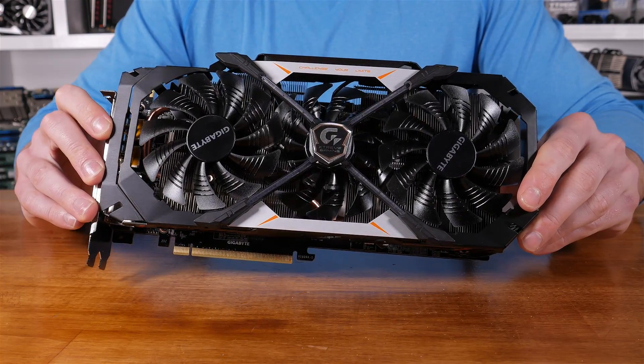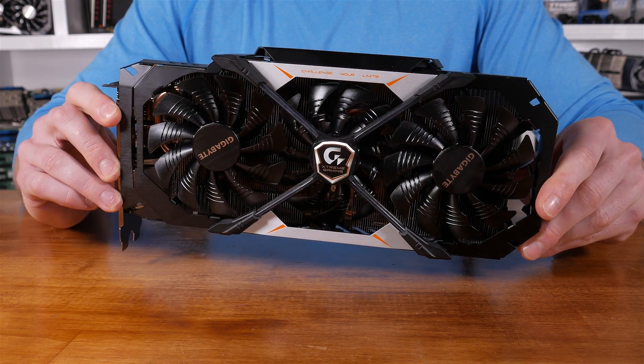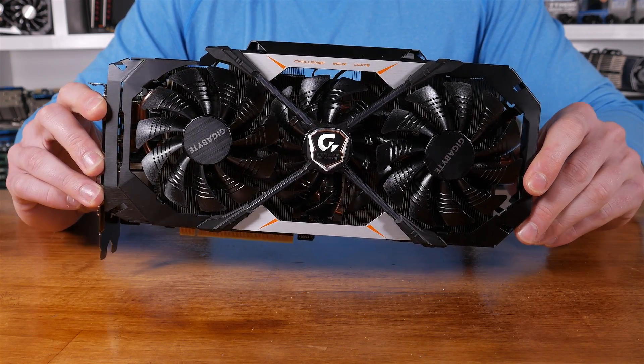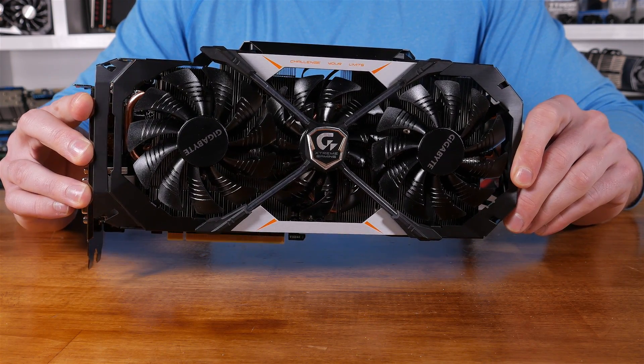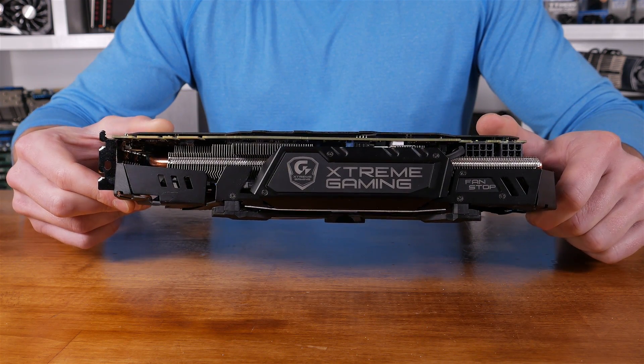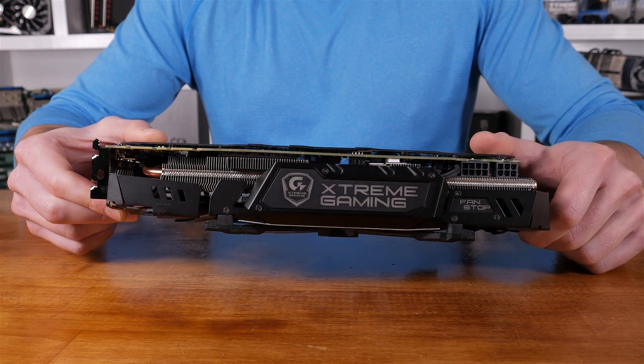It really goes without saying that these are both incredibly awesome looking graphics cards. They're both predominantly black, which means they should look right at home in most builds. Let's discuss the dimensions and weight. The Extreme Gaming is the physically larger card, despite being slightly shorter at 289mm long vs. 298mm for the Strix. The Extreme Gaming is also much heavier — around 10% heavier in fact — as it weighs 1147 grams as opposed to 1045 grams for the Strix card.